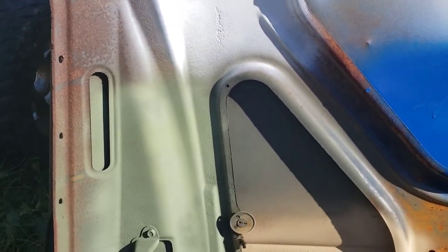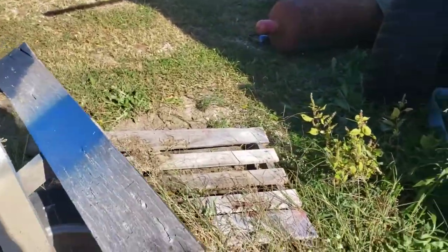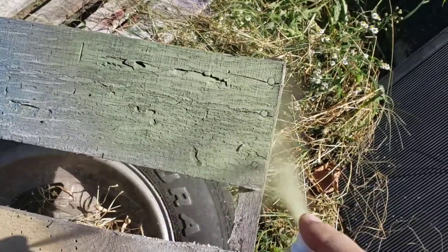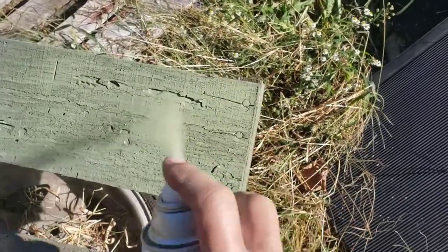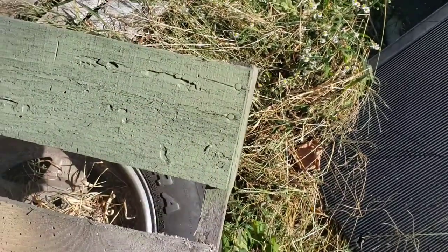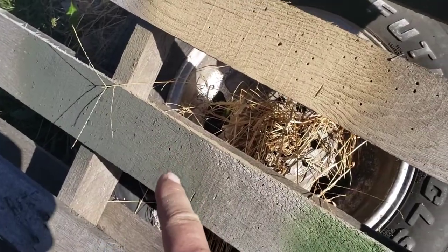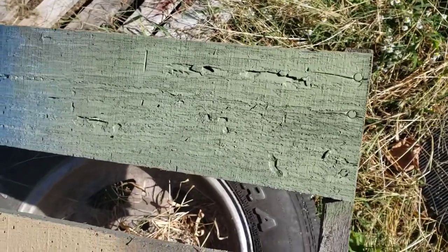I'm going to go to the wood part now and see how well it adheres to wood. Again, about a foot away. If you've watched my videos, you'll know that wood sucks up a lot of paint. This seemed to go on pretty thin — not like the tan sand or the dark forest green, which went on really thick. We'll see how it works when it dries, but I'll probably put about three coats on this.